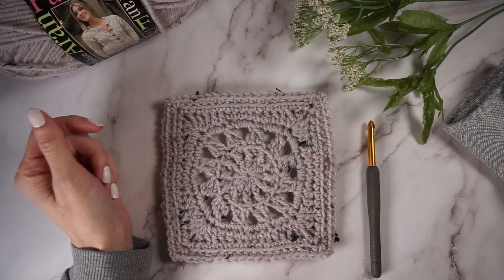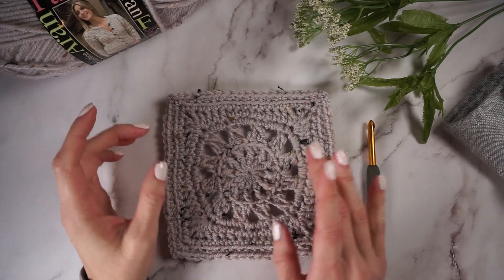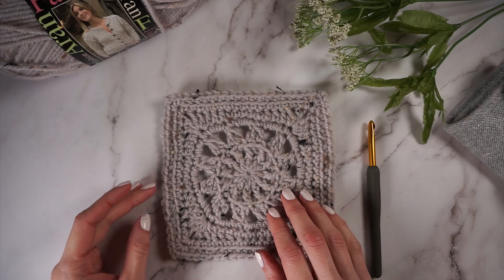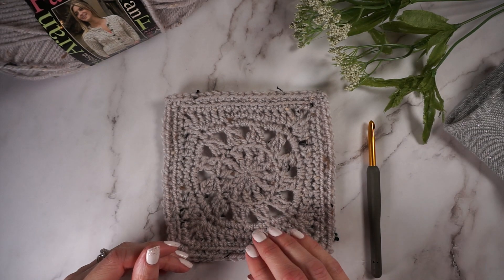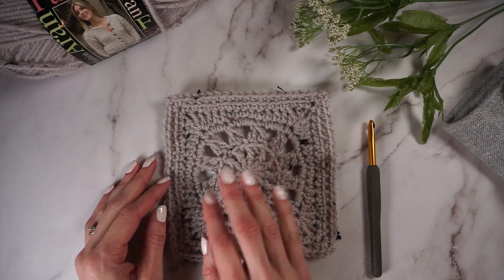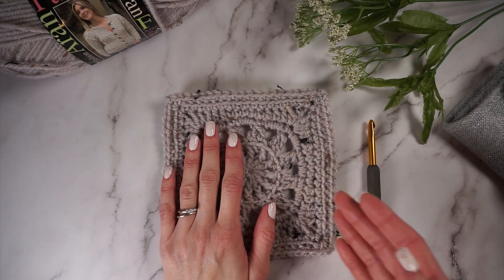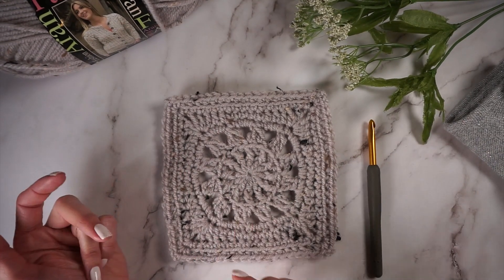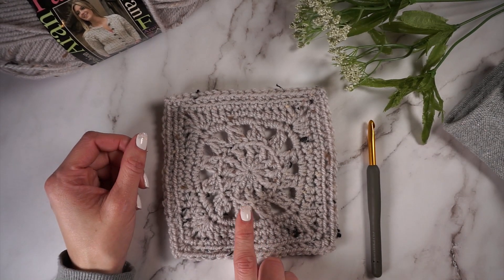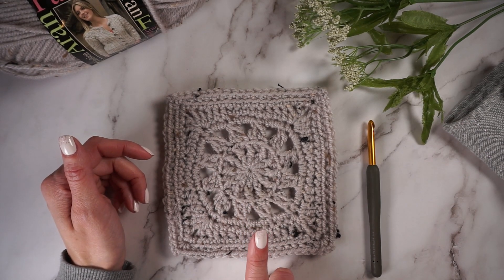Hi, this is Katie from KT and the Squid. In this video, I'm going to show you how to crochet the Katrine Square. This is a 6-inch square that I designed for the Melange Crochet Along, which is going on with Marie of Underground Crafter. This is a year-long crochet along where you make 6-inch squares every week, and by December you'll have enough squares to join together for a blanket. I will link to Marie's post about the Crochet Along, as well as where you can find the free pattern from me.